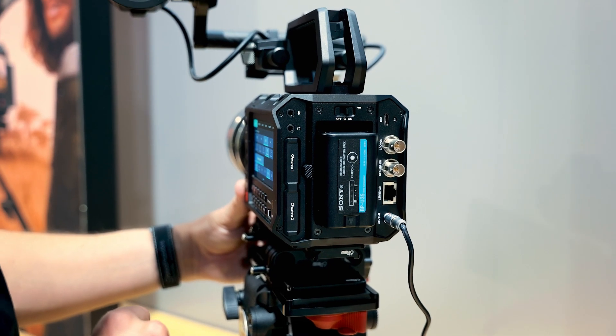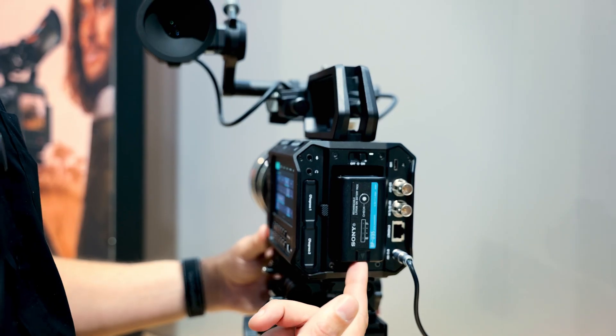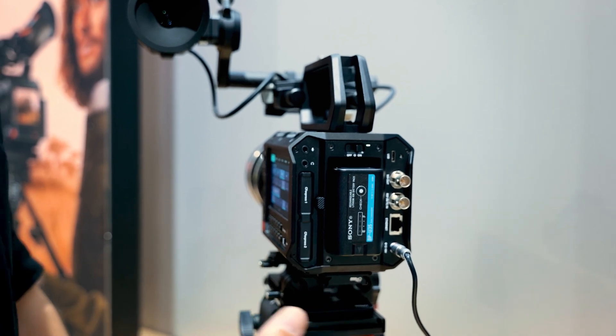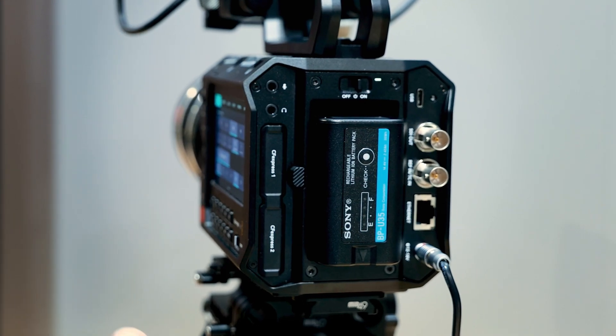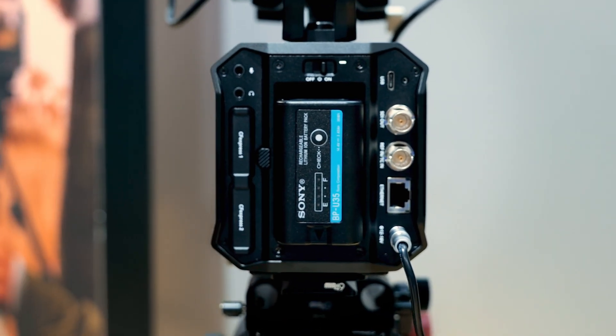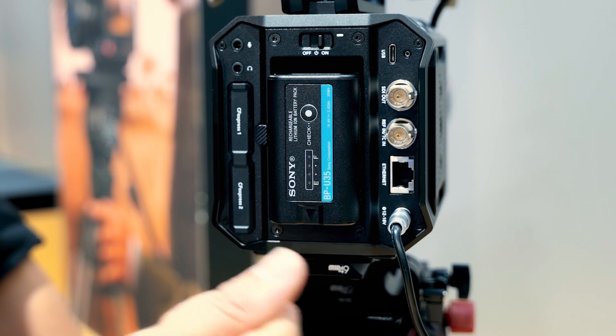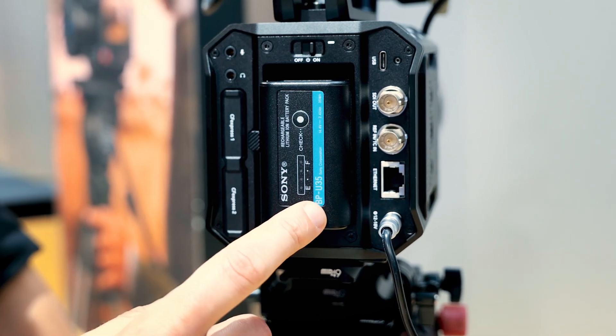We're recording to CFexpress, which is the same as the Pixis 6K, and all the functions, controls, and body size are exactly the same. If you've already invested in a 6K, all those accessories are also adaptable to this new model. We're also using the Sony battery here, which in open gate 12K at fast frame rates will run about an hour and a half, but reducing resolution and frame rates can get you up to around 3 hours from a single battery.